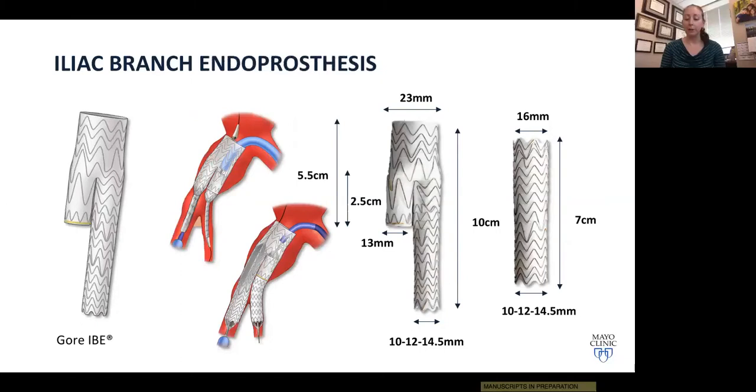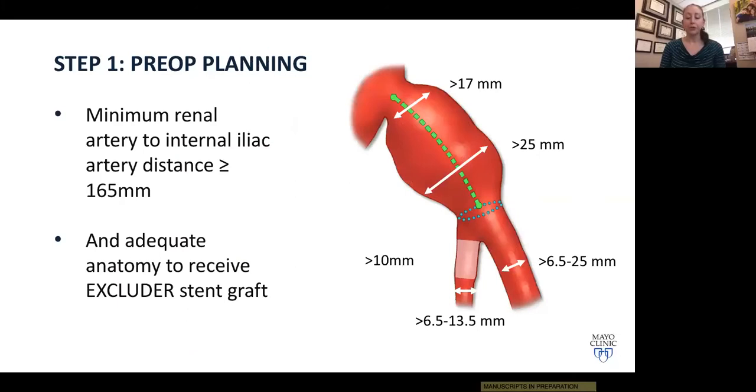The first step, just like almost any other endovascular procedure, is preoperative imaging and planning — and the importance of this step really can't be overstated. We obtain a CT angiogram and use 3D reconstruction and Terra Recon for our measurements. When possible, we image the entire aorta including the thoracic segment to exclude other sites of aneurysmal disease and to identify any severe calcific disease or mural thrombus in the descending aorta, where we will park our wires.